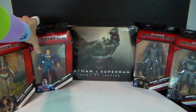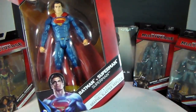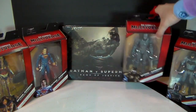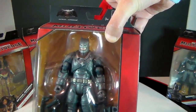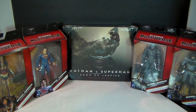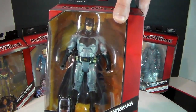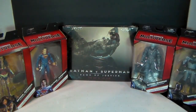Next we've got Superman. Third is the Armored Batman. And fourth is going to be Unarmored Batman. All from the Batman v Superman: Dawn of Justice movie.